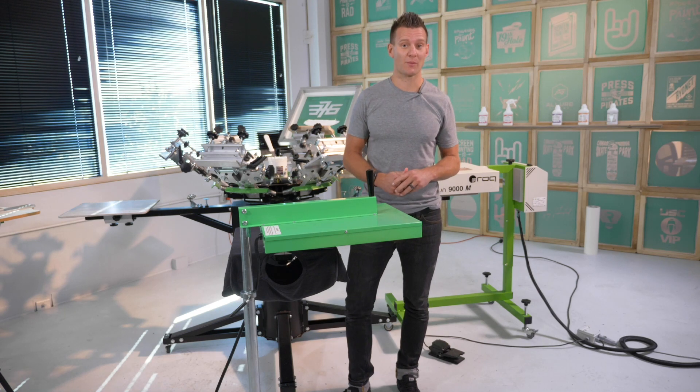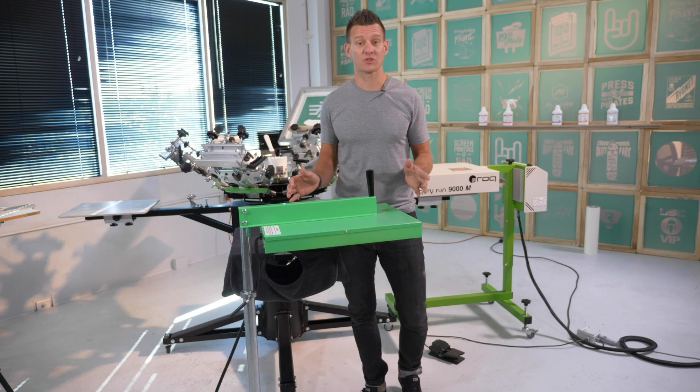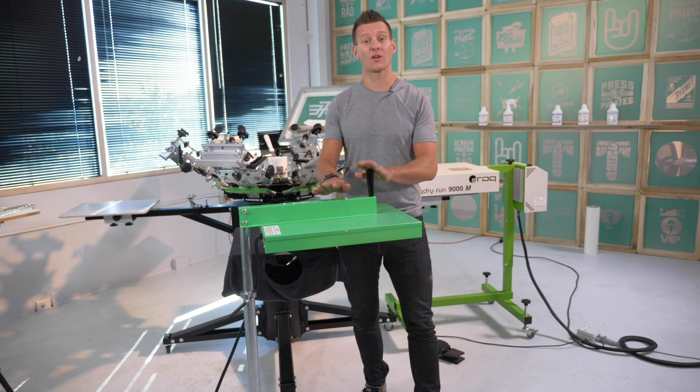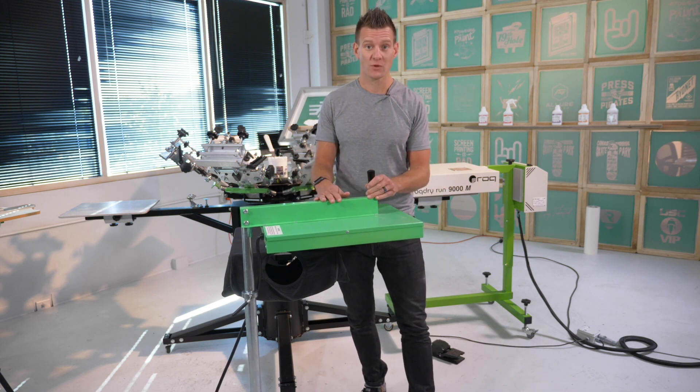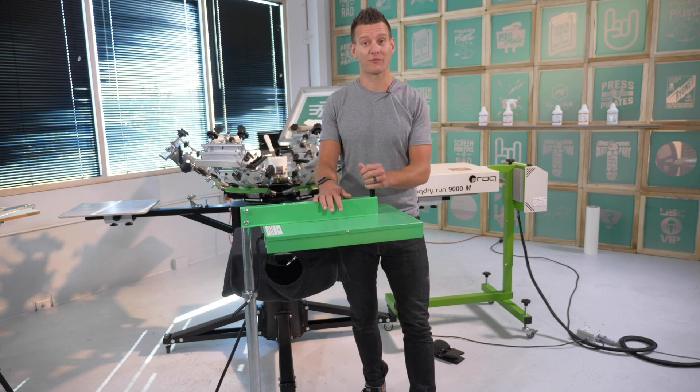Flashing is an essential part of the screen printing process. As most people start, we typically use the technology that is most cost effective. So on the budget and with the size of a small print shop, you're typically using what's called an infrared flash dryer.